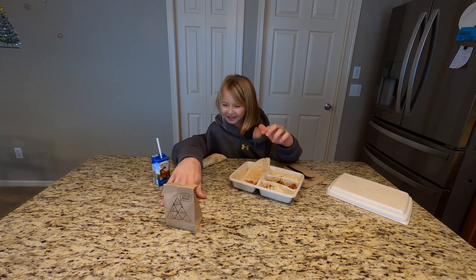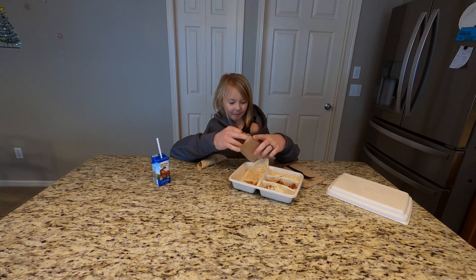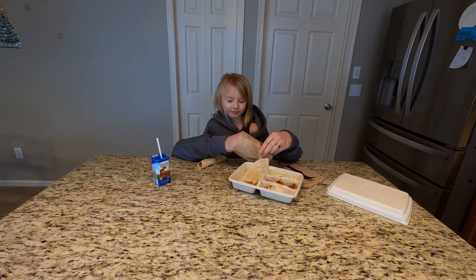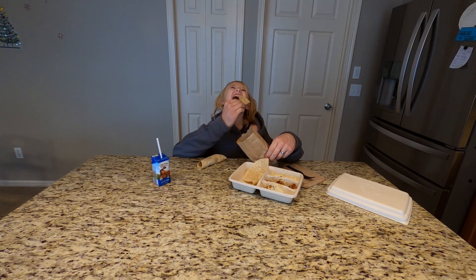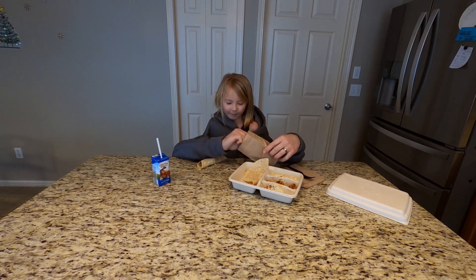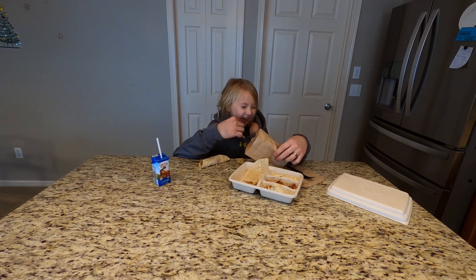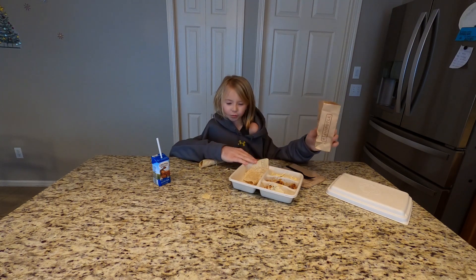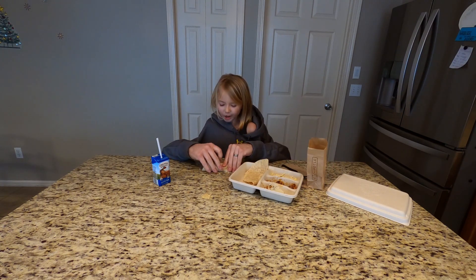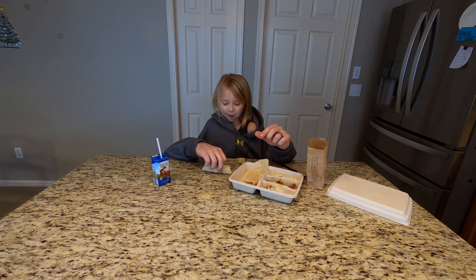It's too far. Here are the chips. Mmm, really good chips. I'm going to take another bite of my burrito. Really good. So good.